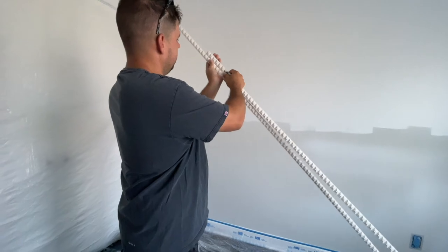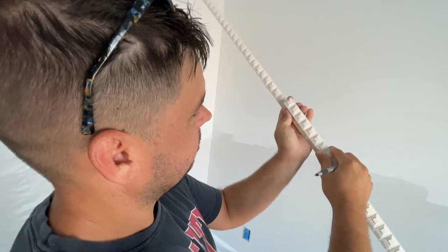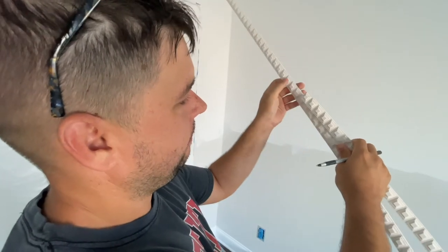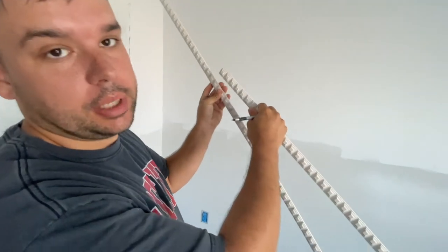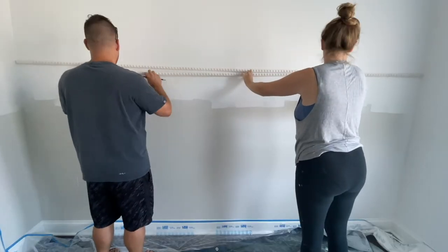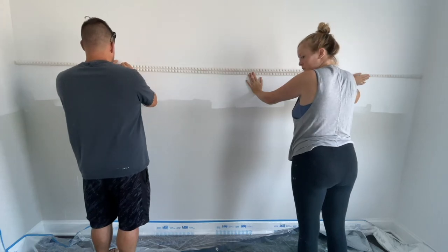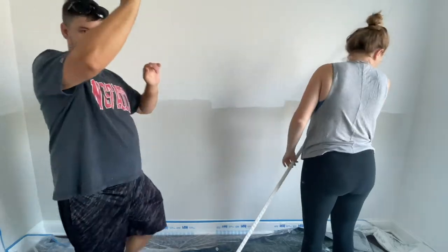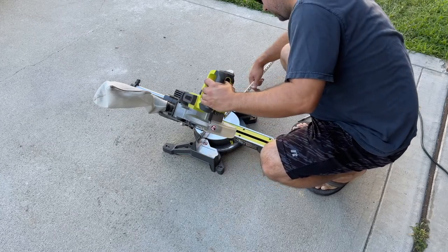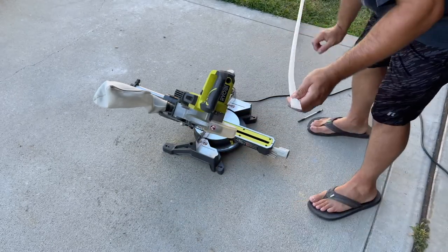We want the squares to line up so there's no offset — eventually it should be one continuous line. What was happening is they were misaligned, so I'm going to cut off half of the end of this piece so that when we bring it back we can make a clean cut line. There's the corner piece — now I need to go re-measure to mark my spot.